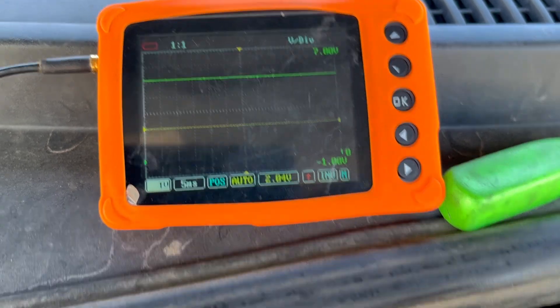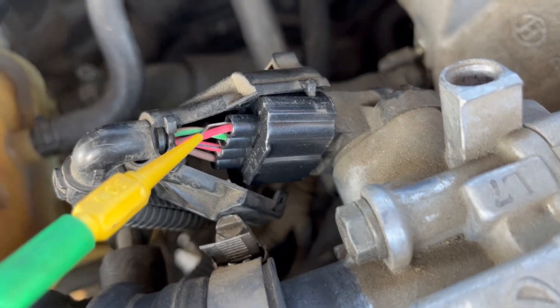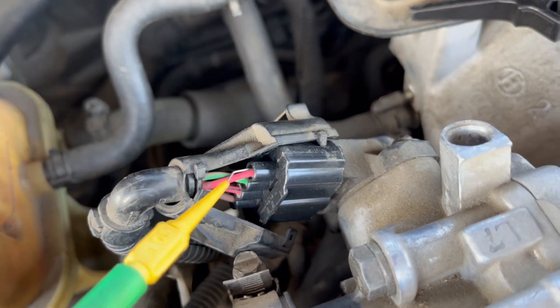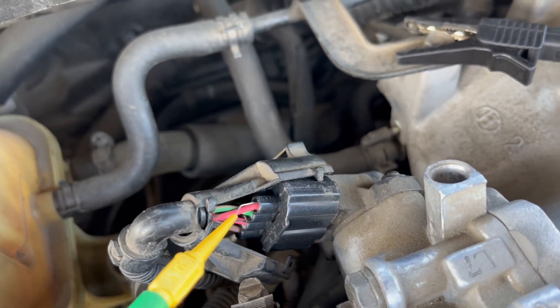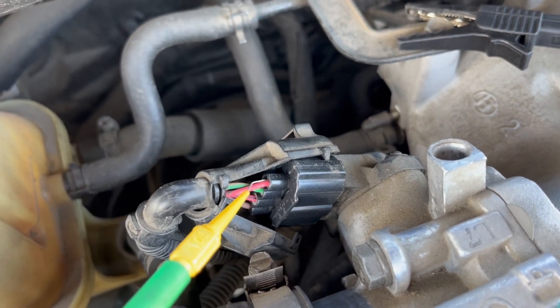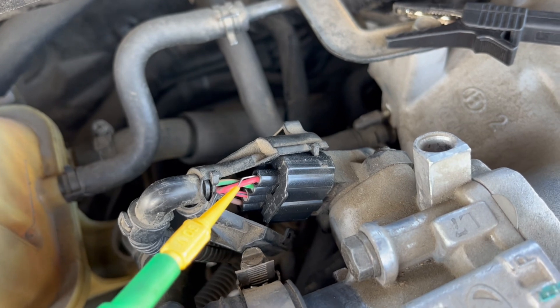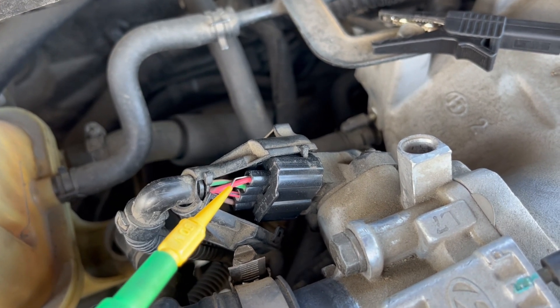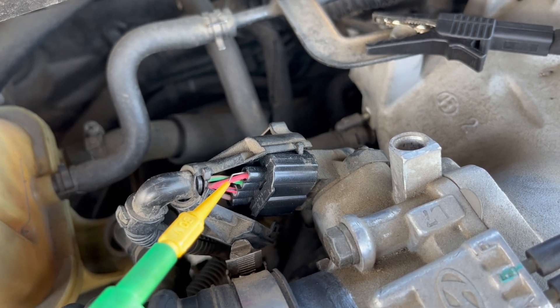You don't want to shove the back-probe pin in there too far — it just needs to make contact with the terminal. You don't want to push it in and spread the pins or cause any additional issues that weren't there before. That would just complicate your diagnostic, so take the extra care; it's well worth it.